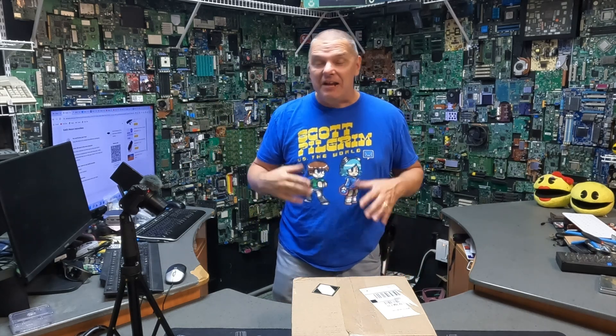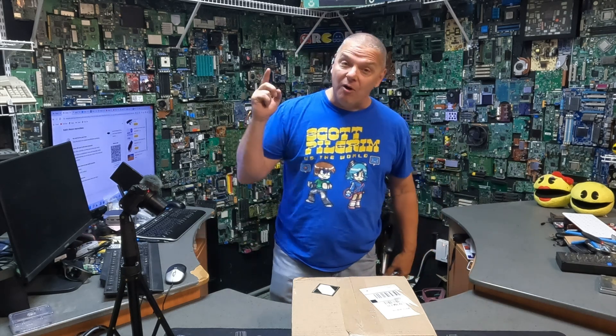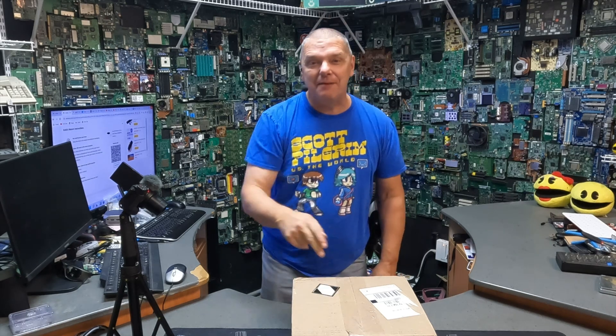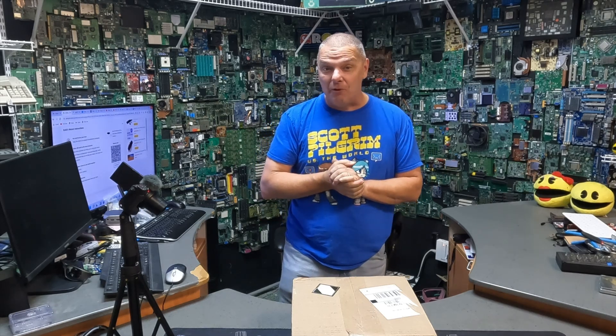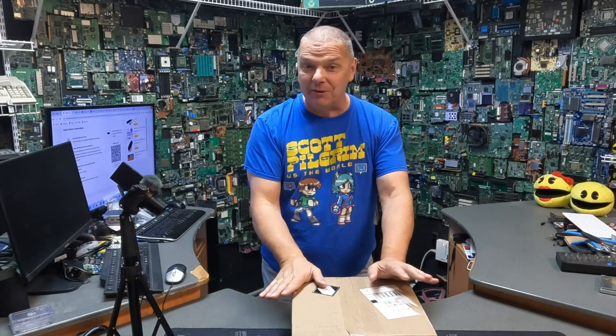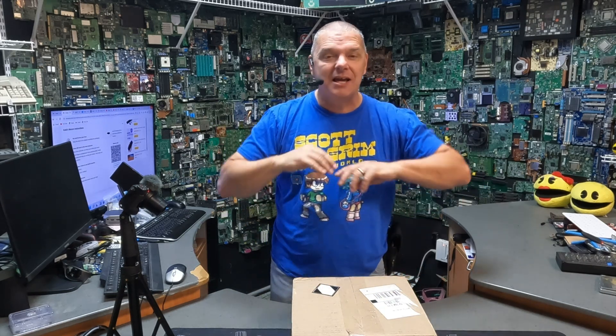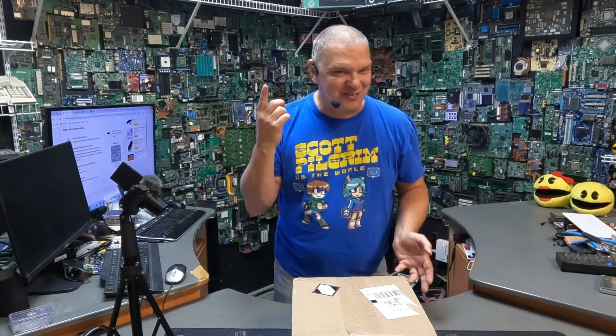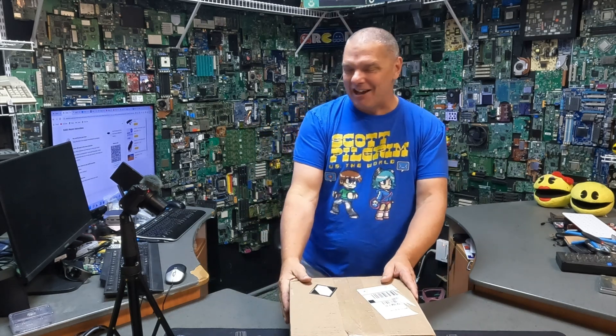You guys know me well enough to know that if I get excited about something, there's usually something to be excited about. And you also know that our friends at Byrna have been promising and promising to send us the launcher, and we finally got it. Now, I haven't even opened this. All I know is what's in the box because I saw it on my email, but I have no idea what this looks like or what model it is. So let's crack this thing open, shall we?